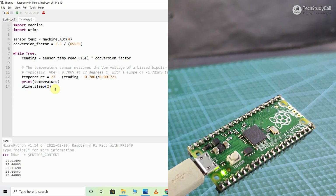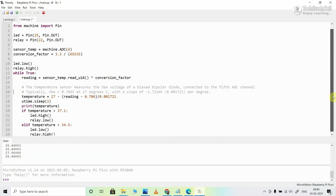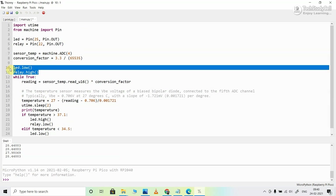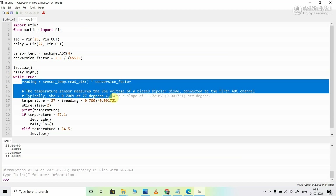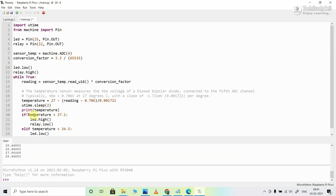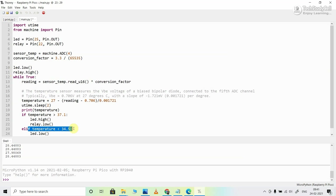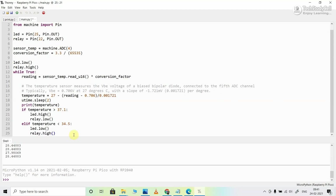Now we will modify this sketch to control our relay module using the temperature value. In the final code, I connect the control pin of the relay module with GPIO 22 — you can use any other GPIO and change the number accordingly. Initially, I am turning off the relay and LED since I am using an active-low relay module, so relay.high() will turn off the relay. Then we read the temperature value. If the temperature is greater than 37 degrees Celsius, it will turn on the relay. And if the temperature is less than 34.5 degrees Celsius, both the LED and relay will turn off.